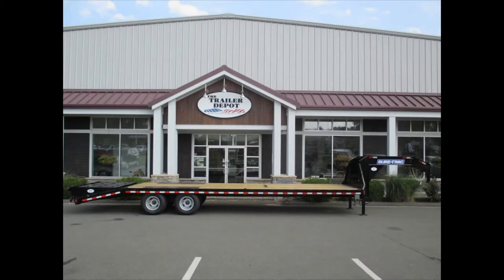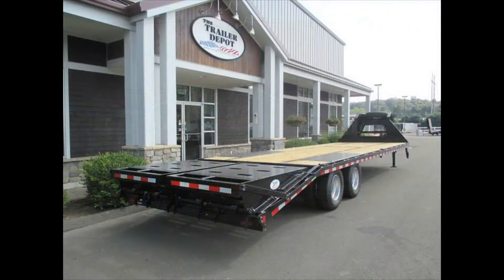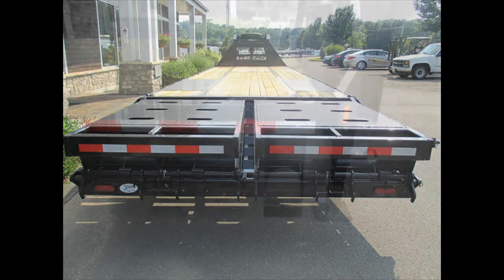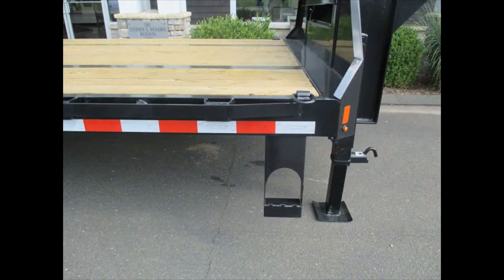Another big feature of the SureTrak trailers is they're undercoated. This trailer is painted with two coats of paint, two coats of primer, and then undercoated. A lot of trailers on the market today are not undercoated. That helps protect the trailer going down the road, especially up here in the Northeast where we get all the sand and salt on the roads.